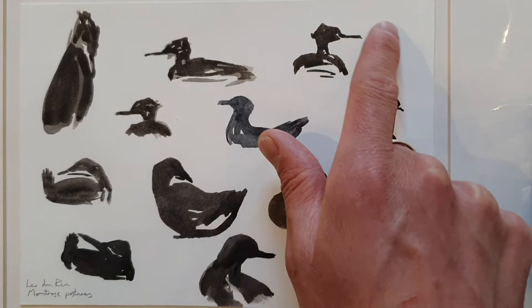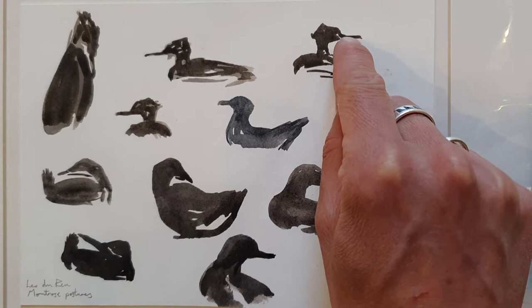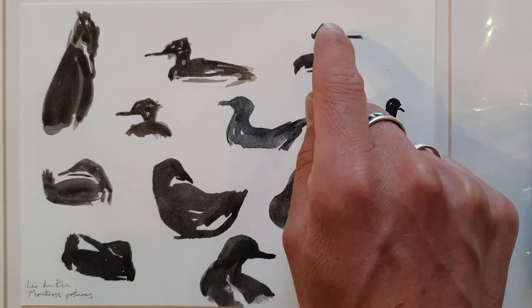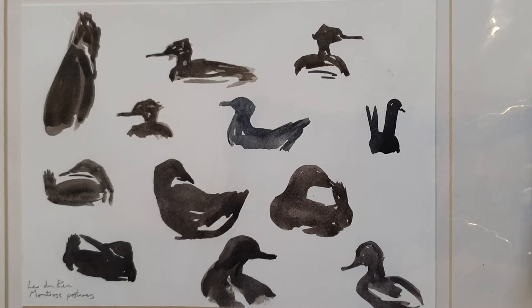If you look at this merganser, I painted it years ago but I can just feel myself having this really satisfying experience with the brush — just a little brush mark, widening it out, a bit of angling for the feathers on the crest of the head, then down onto the neck, a bit of backwards and forwards, and a couple of lines for the tail. And that's it.